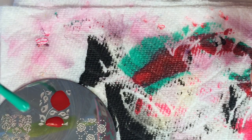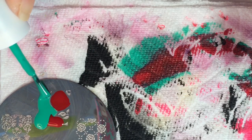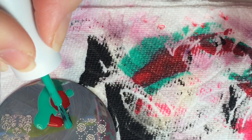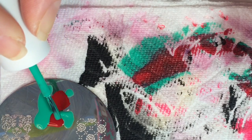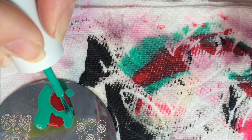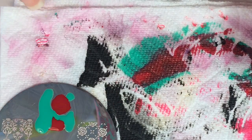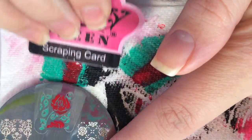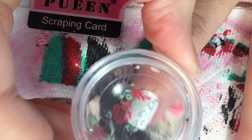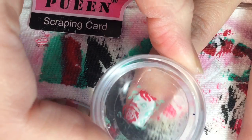You will then take your green and paint all your stems. That is a lot of polish to use, but in order to make it so your colors don't bleed, that is how much you need to use. Then scrape it, pick it up, and place it on your finger.